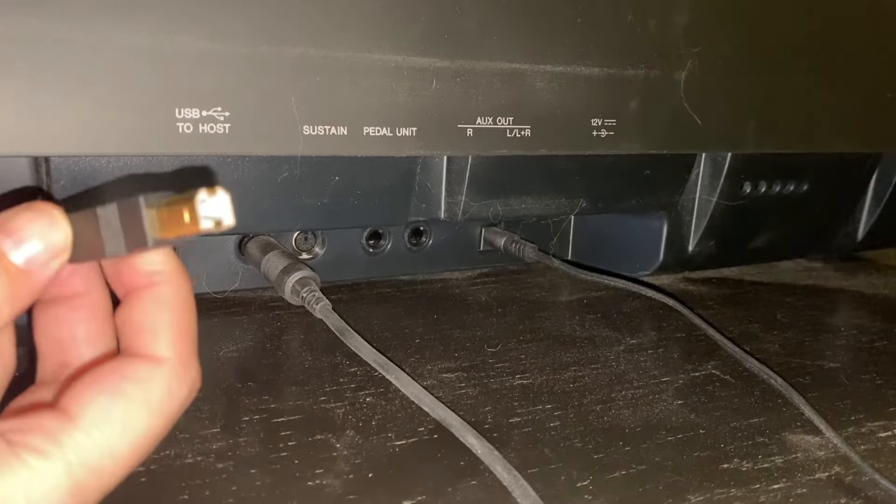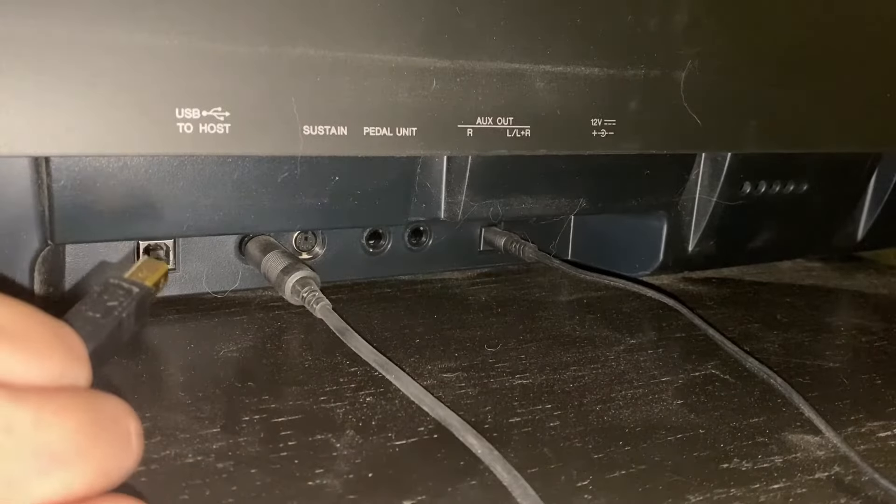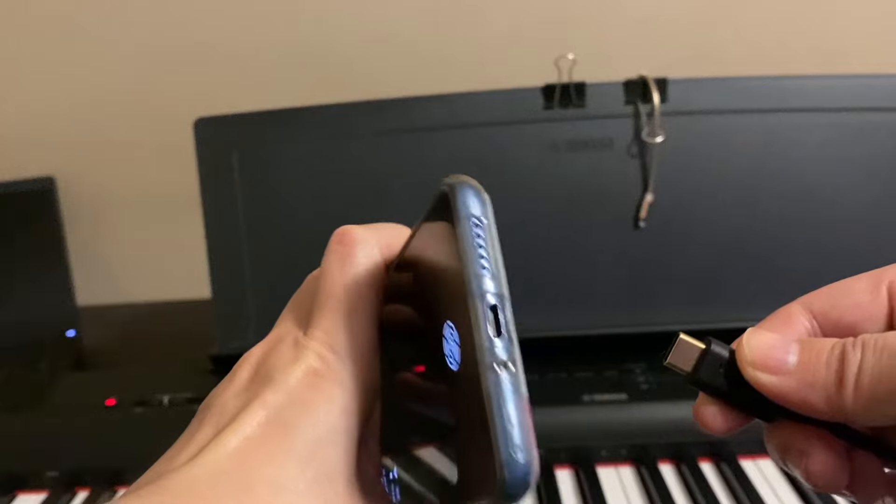Plug the MIDI end into the piano. The port is located in the back of my piano. Then plug the USB-C end into the Android phone.